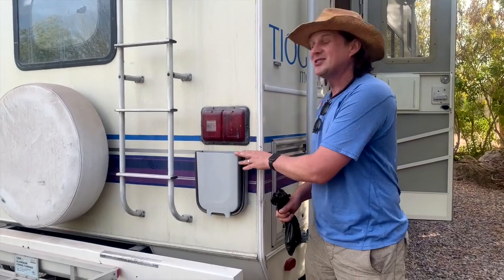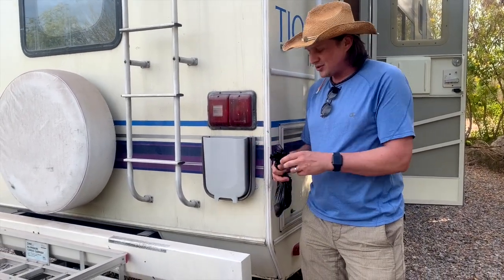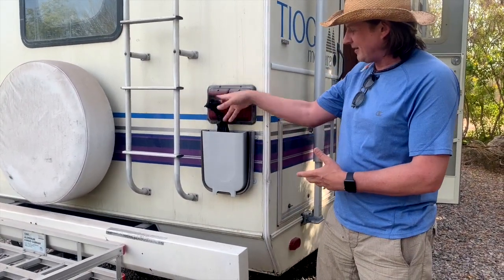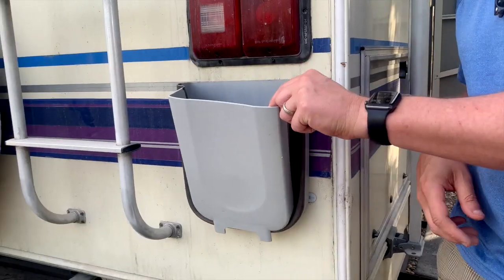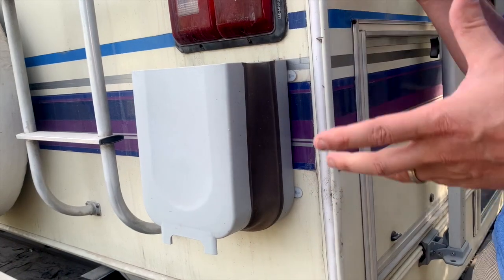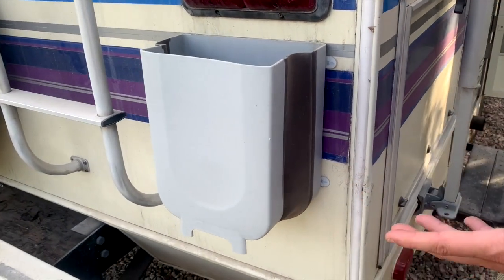So what I did was I added this to the outside of my RV, and it's wonderful. You can just drop something in and it's outside your RV, but it also folds out — pull it out one more time — and it makes a really big garbage can.